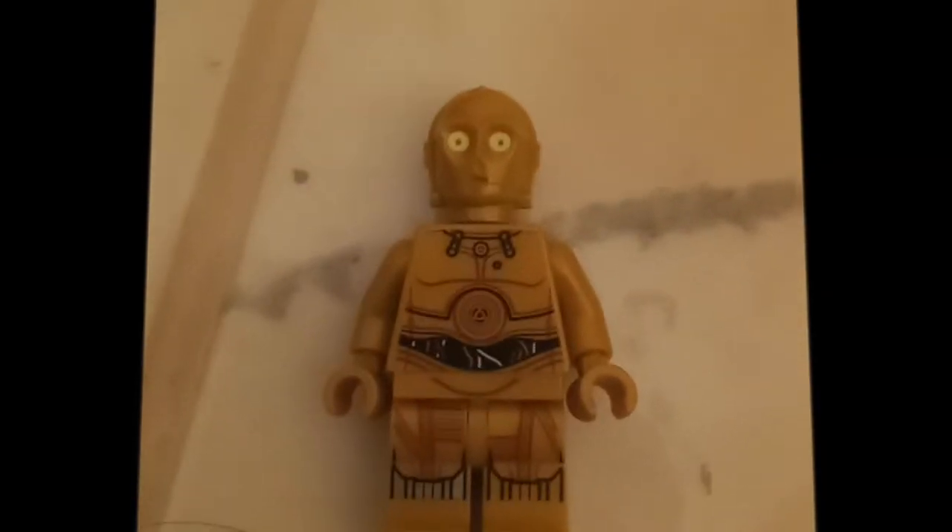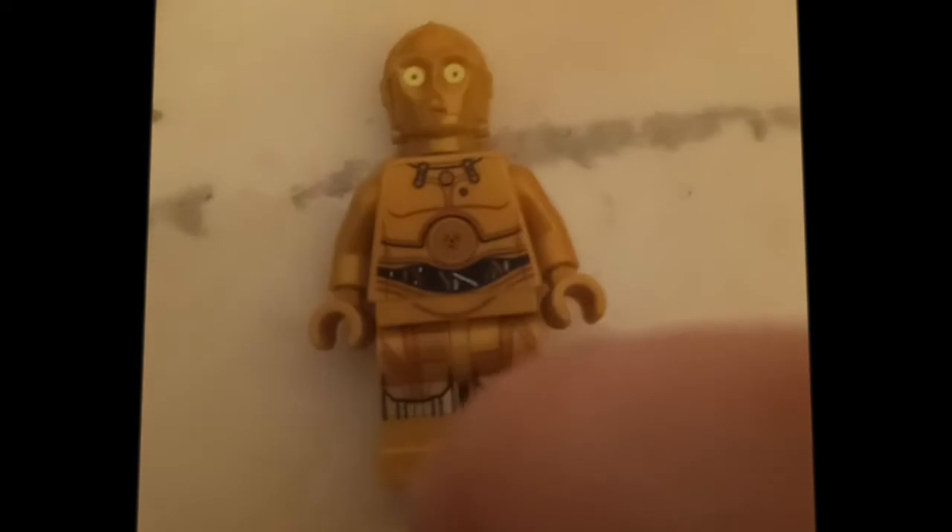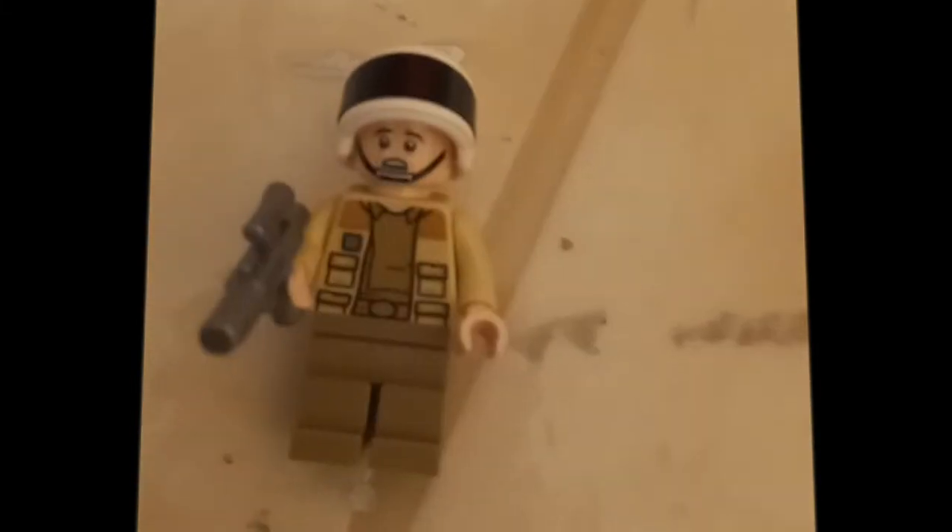It doesn't have any arm printing but it has back printing — pretty cool. It's got the silver leg piece that goes all the way down to the bottom foot. The new land speeder has C-3PO with the silver part going all the way down the foot as well. And then we have another rebel trooper.